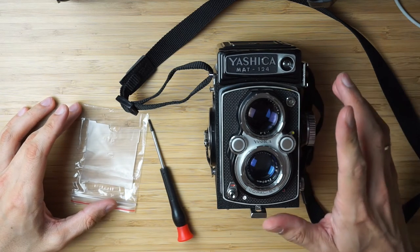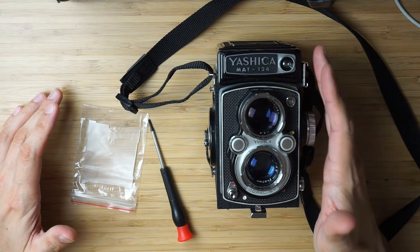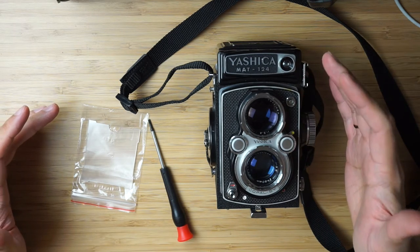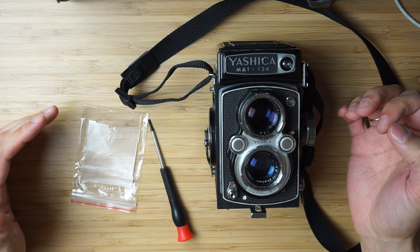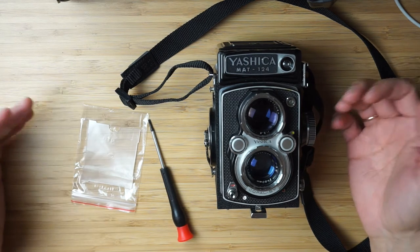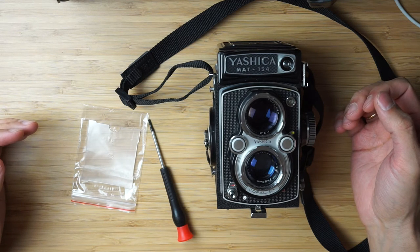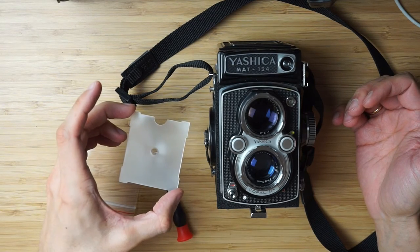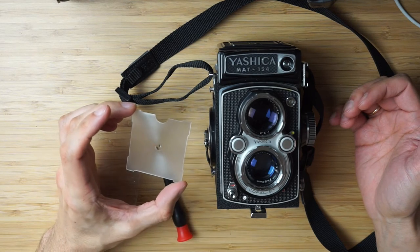I'm going to be replacing the focusing screen in my Yashica Mat 124. I really love this camera, but the focusing screen is so dim that it is really challenging to nail that focus, especially when it's not that bright outside. Living in Hamburg, we don't get much sun here, so it makes it even more difficult. I just went ahead and ordered this split screen focusing screen from eBay.